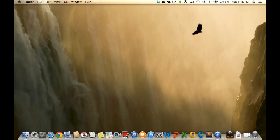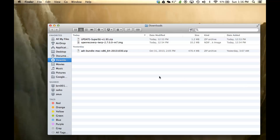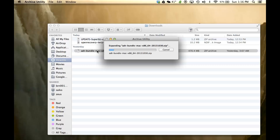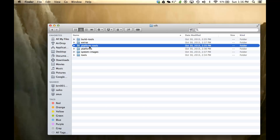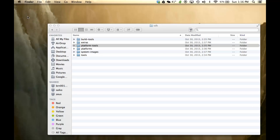Now that we have downloaded all the files, we're going to organize them. Go to your Downloads folder. The first thing I want you to do is unzip the ADT bundle file — just double-click on it and it's going to start expanding the file. Once the expansion is complete, go into the folder, go to the SDK folder, find the Platform Tools folder, copy it, and paste it on the desktop.